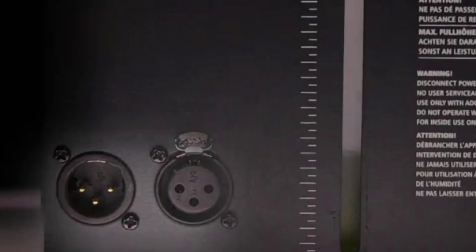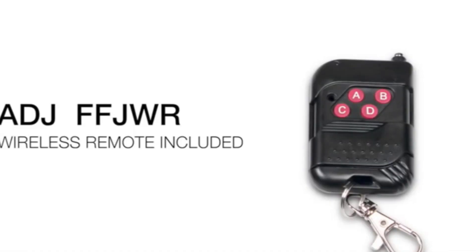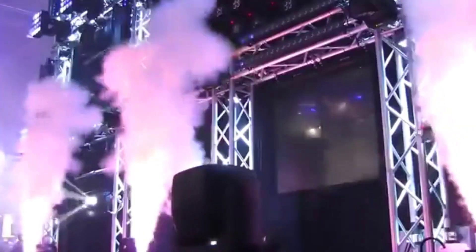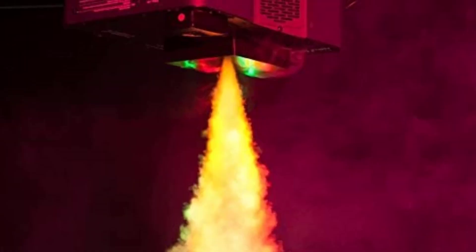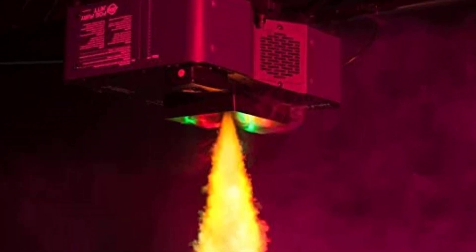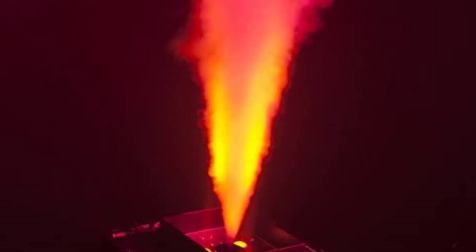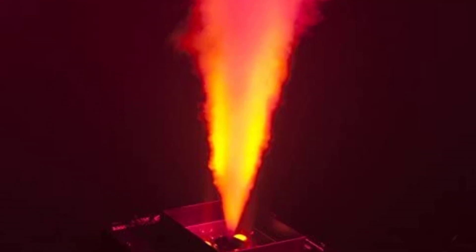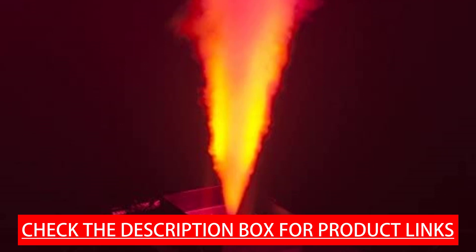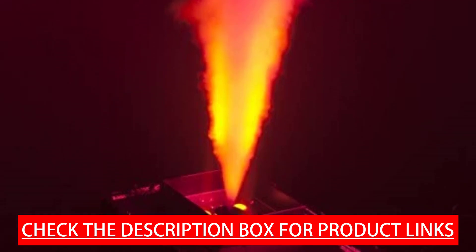The Fogfury Jet can produce fog in multiple directions — up, down, or horizontally — with interchangeable mounting options. Product specifications: 700 Watts, Manual, Remote, or DMX control. Includes the ADJ FFJWR Wireless Remote, 120 mL per minute consumption rate, 4-button control panel with LCD display on rear panel, 3-pin XLR in/out, carry handle, 120V IEC AC input, 16 pounds, ETL approved.